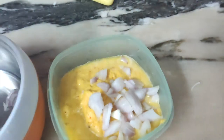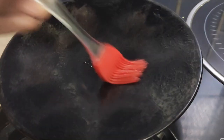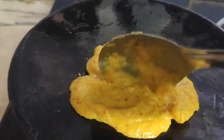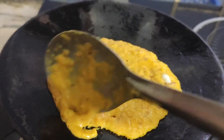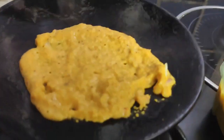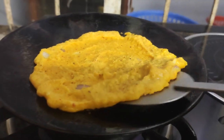In the cheela batter, I will add a little green chili. If you want, you can add a little capsicum or grated carrot — the more vegetables you add, the better the cheela will be. I will spread a little olive oil on the pan using a silicone brush. Then I will pour and spread the batter on the pan and cook the cheela until it is done well on both sides.